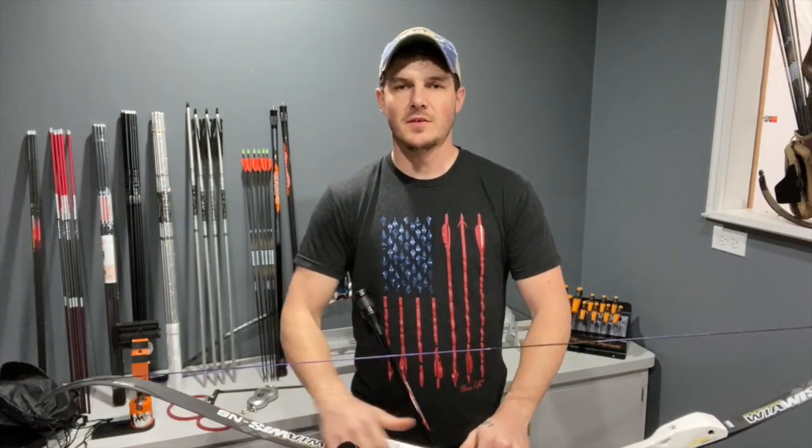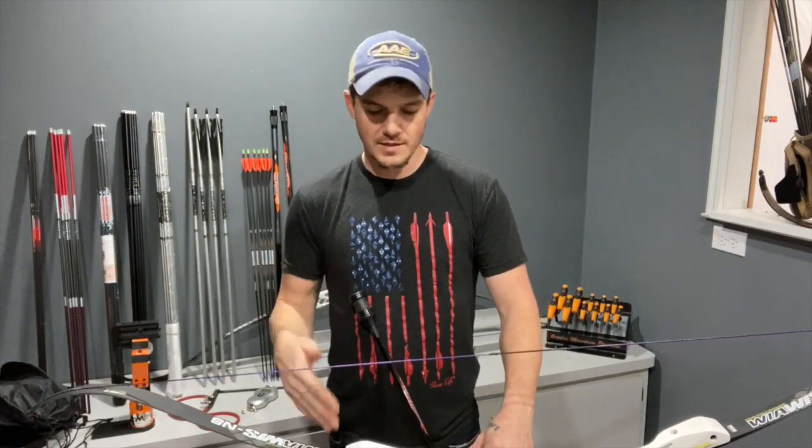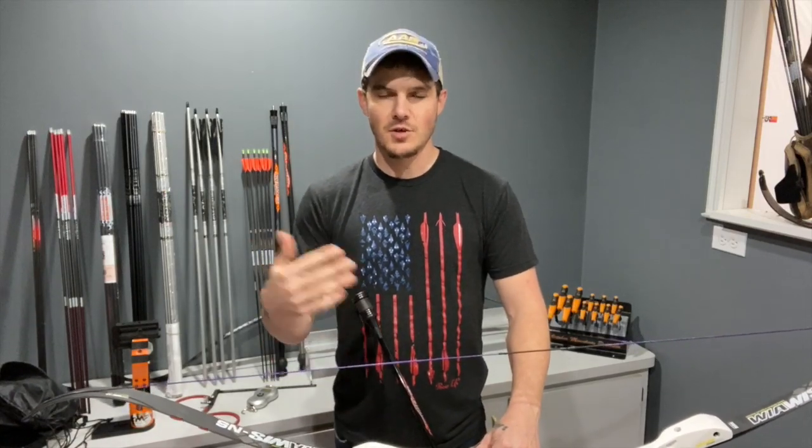I'm Jake Kaminski, two-time Olympic silver medalist in the sport of archery, and today I'm here to talk to you about another episode of the bow tuning series that I've been working on. This episode is going to cover how to do things, what to adjust, how to adjust it, how to measure it, and how to document it.